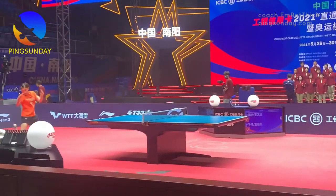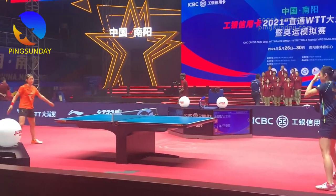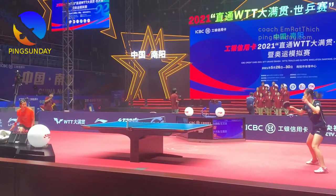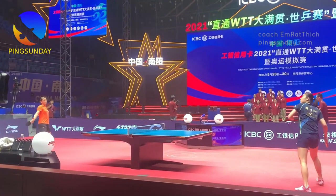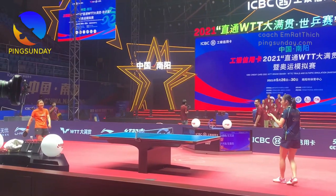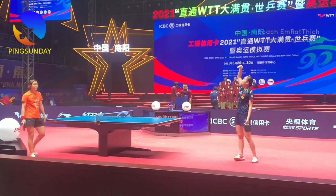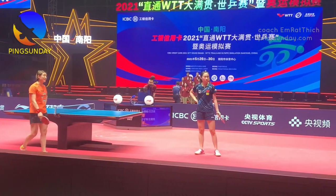Forehand technique is a crucial aspect of playing table tennis at a high level. A strong forehand allows players to generate power and control, making it easier to win points and outmaneuver opponents. We'll explore some of the best drills for improving your forehand technique and take your game to the next level.